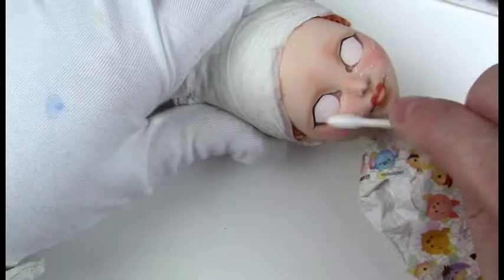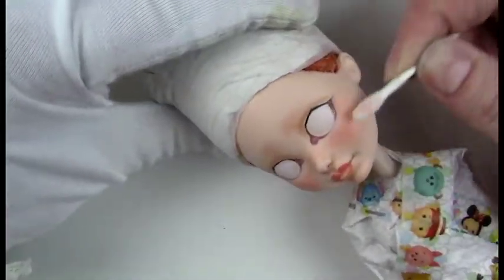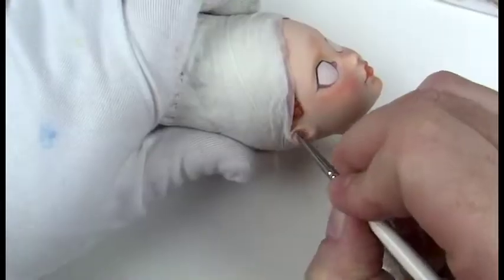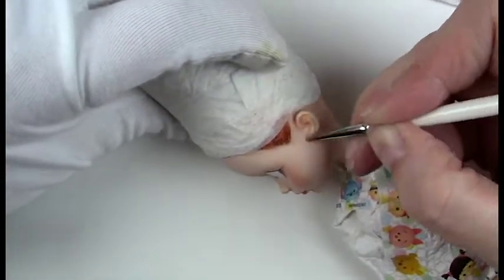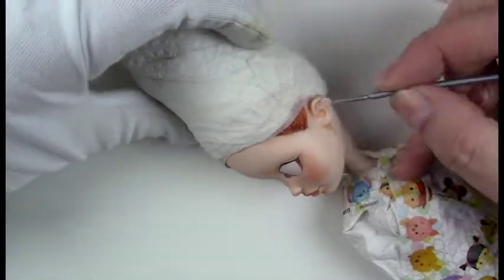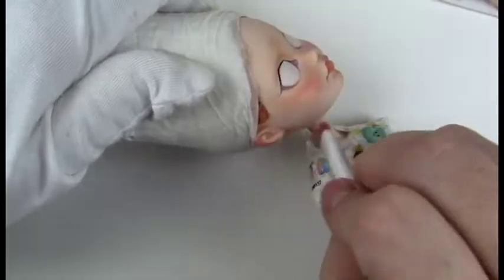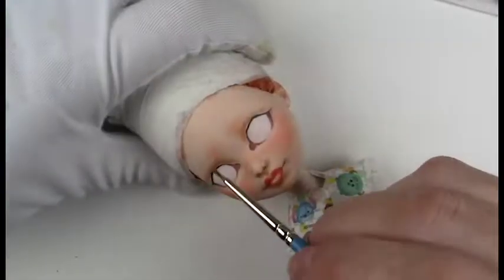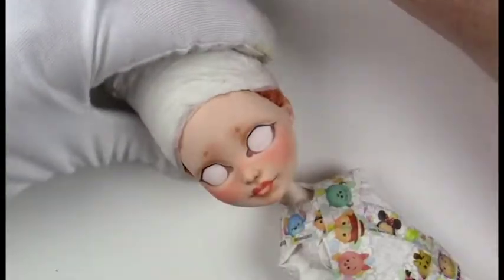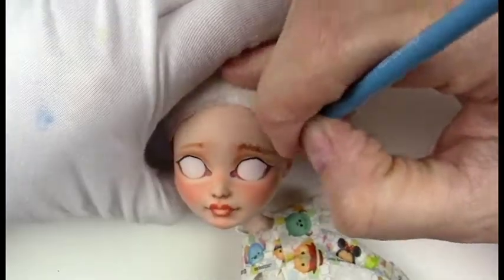At the apples of the cheeks I use a little bit more pink than I would across the nose and blend that in. I always like to make sure the ears are finished as well. Then giving some highlights with a white pencil and I'll blend that out with a Q-tip.